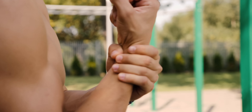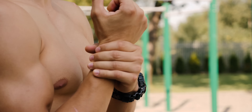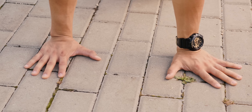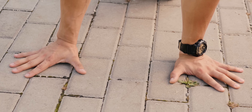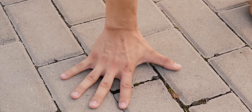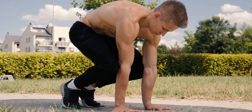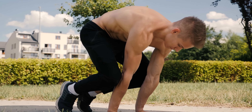Elbows in. Whenever performing pushing exercises you should aim for having your elbows in. Otherwise you're going to put a lot of stress on your rotator cuffs since you internally rotate your shoulders. Elbows close to your body and rotated outwards will ensure the right movement pattern and provide you with more muscle activation.